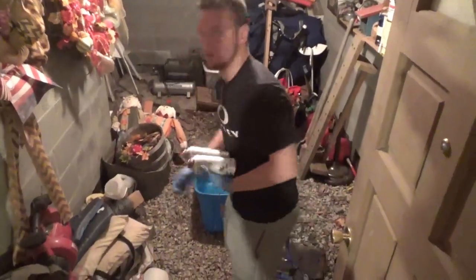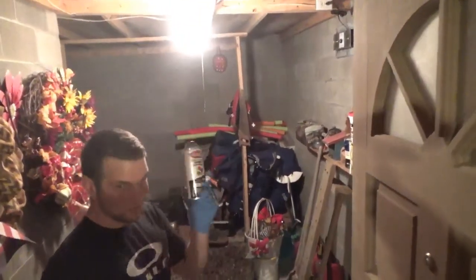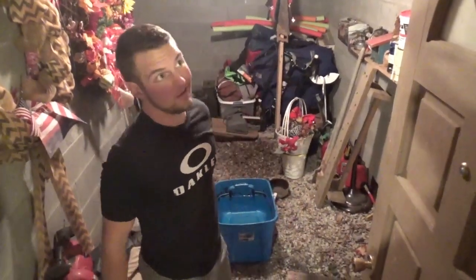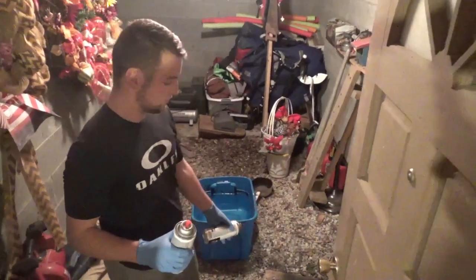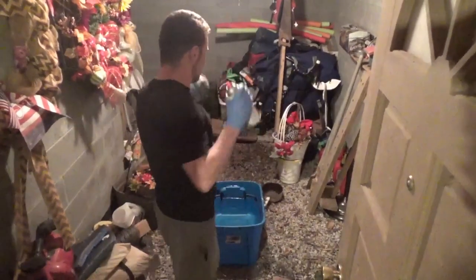We're in my cellar and we've got a fan right here taking out all the air, so it's a good spot to use our spray paint. This spray paint costs like six bucks at Hobby Lobby for both of them, so I think I've got about fifteen dollars invested into doing this skull, which is pretty inexpensive and it's going to look good. Make sure your paint is shaken up really well.